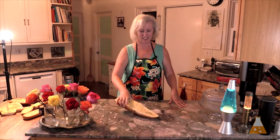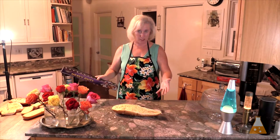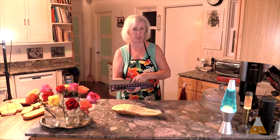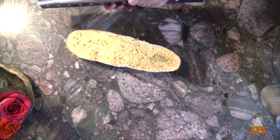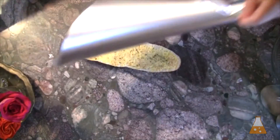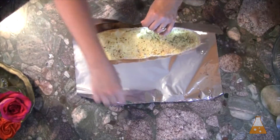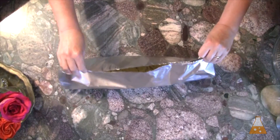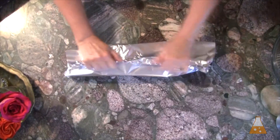Our garlic bread is frozen. Now that it's frozen, it's time to wrap it and protect it in the freezer using heavy duty aluminum foil. It's going to be noisy.